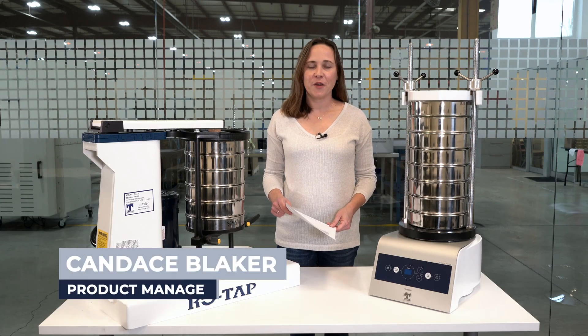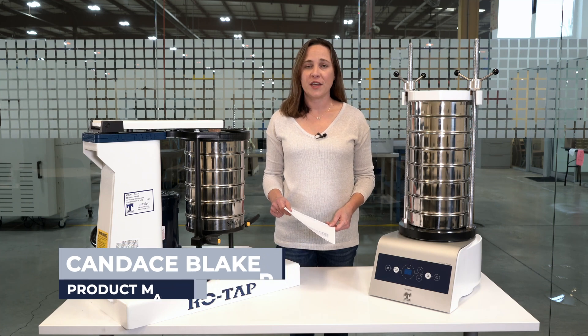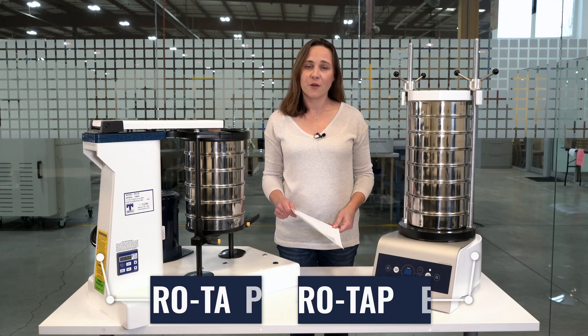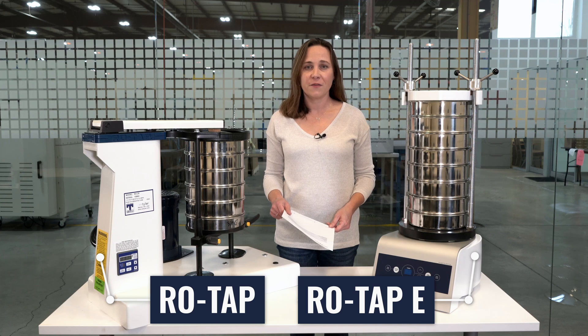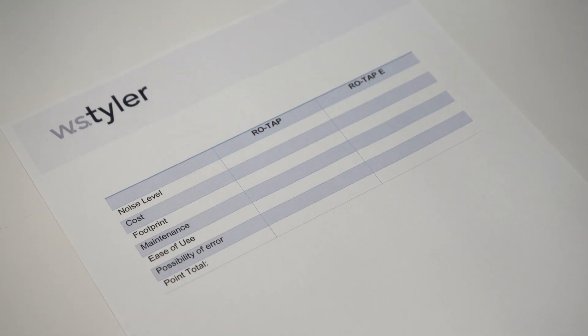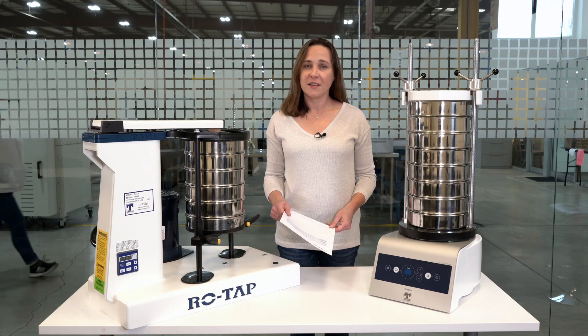Hi, I'm Candace and I'm the particle analysis product manager here at WS Tyler. There are several things that you should consider before choosing a new sieve shaker system. We'll compare the two different kinds of shakers we offer — the mechanical ROTAP and our ROTAP-E — so that you'll have all the information you need to make a good decision. We'll be following a checklist in this video that you can download by clicking the link below the video.